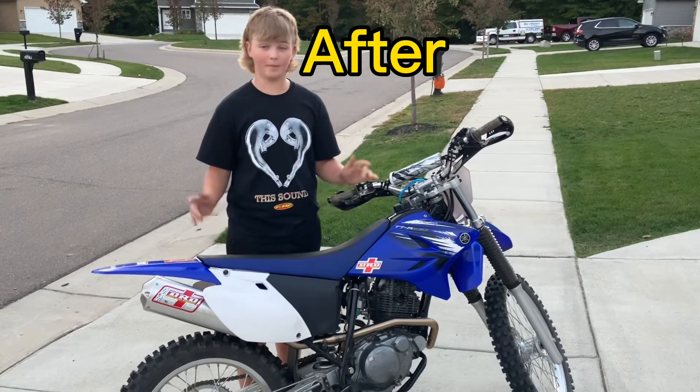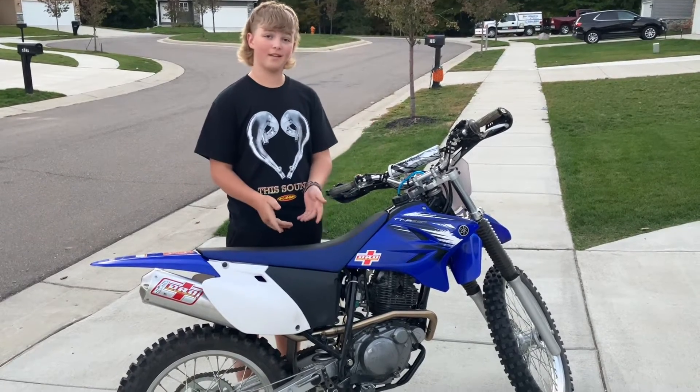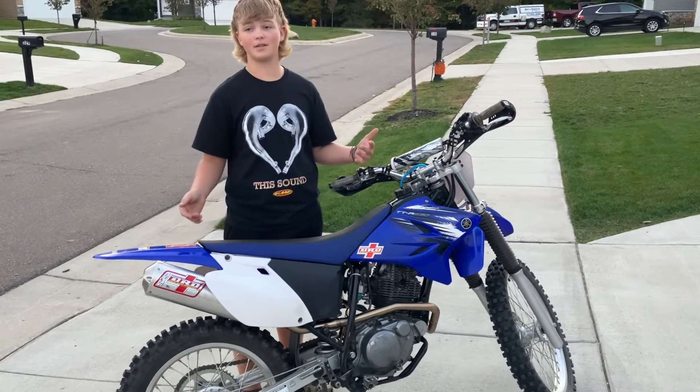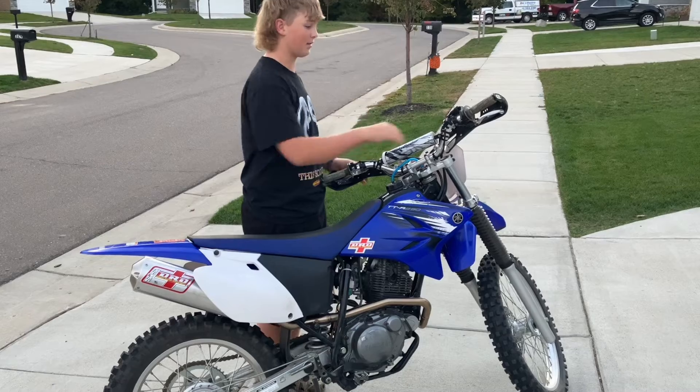What's up guys? Just got it all wrapped up. We got the jetting so it's all warmed up and I'm not going to waste you guys' time. Here's a sound test.